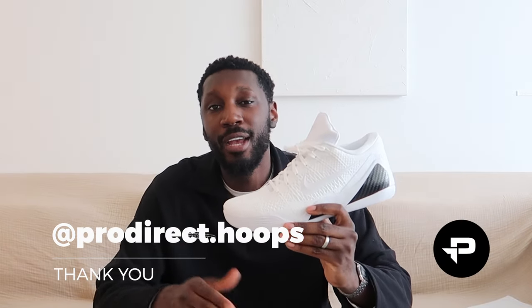To close it out, thanks again for watching. ProDirect, appreciate you guys sending these through. Make sure you hit that like and subscribe button on the way out, and I'll see you on the next one. In a bit.